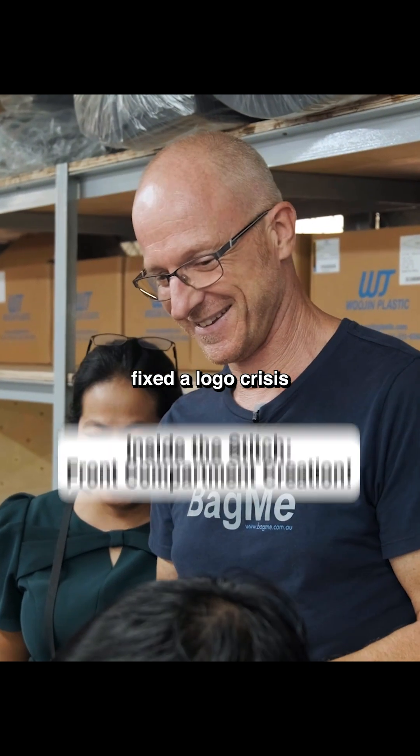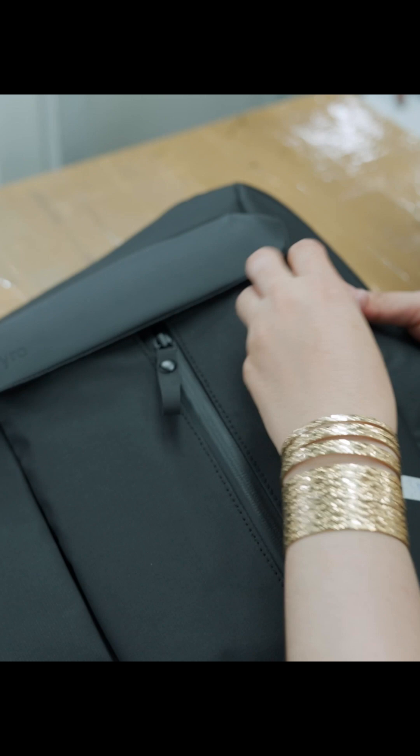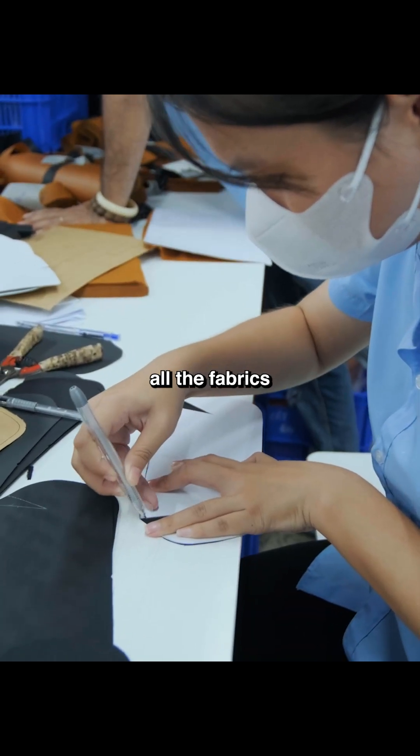So now that we've fixed the logo crisis, we were feeling pretty confident about the front panel. Let me show you how it's assembled. The first step is actually gonna be measuring, cutting, and marking all the fabrics.